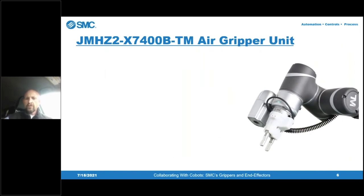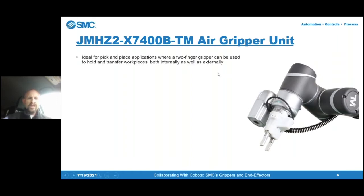The first three end-effector products are designed specifically for the Omron Techman line — plug-and-play units that attach directly to Omron Techman collaborative robots for immediate use. The first one is our JMHZ air gripper unit, used for any pick-and-place applications where you would traditionally use a two-finger gripper. These are suited for parts with a fairly even shape — anything from soda cans to small workpieces such as plastic pucks going into an assembly or injection molding process.